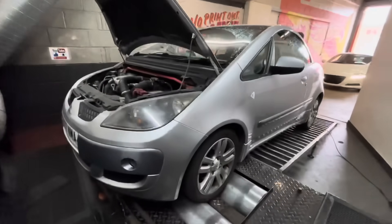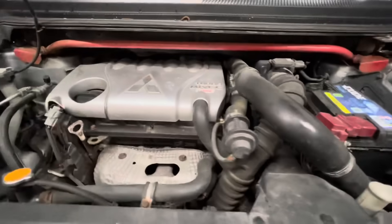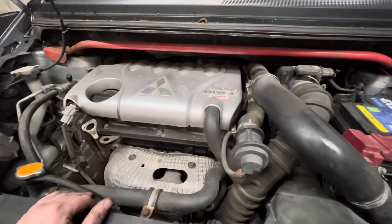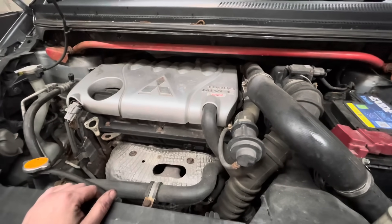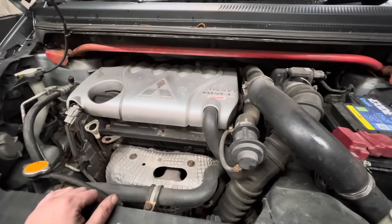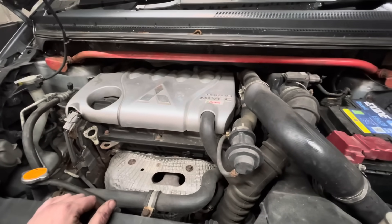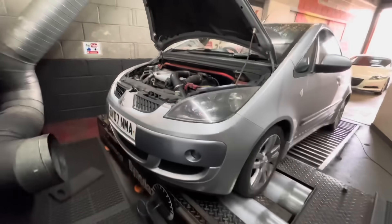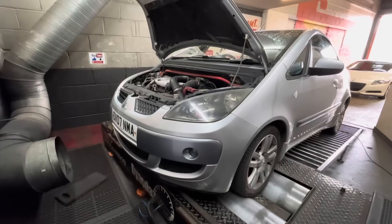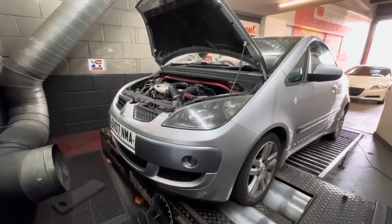It's time for a dyno health check to see what power she's actually putting out. As a daily, my only real concern is that it's not as efficient on fuel as I thought it was going to be. But let's see what power she's actually putting out - this was actually mapped a long time ago, so let's see whether it's going to perform.